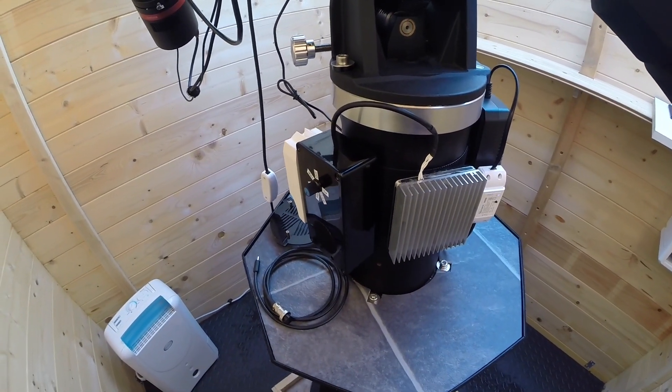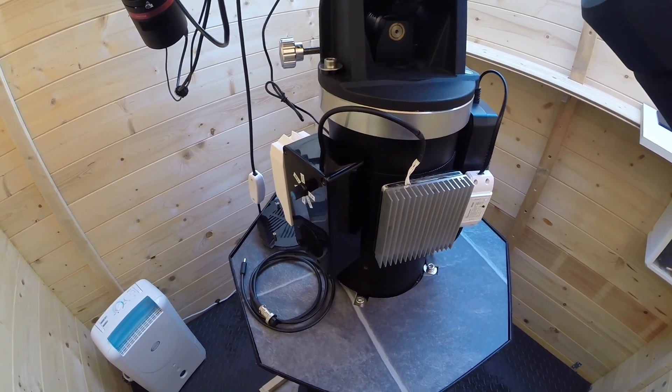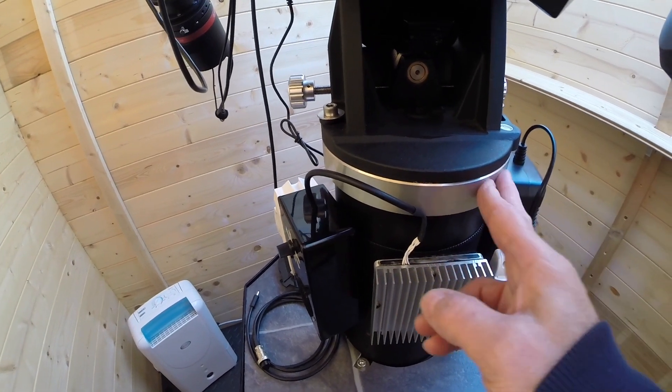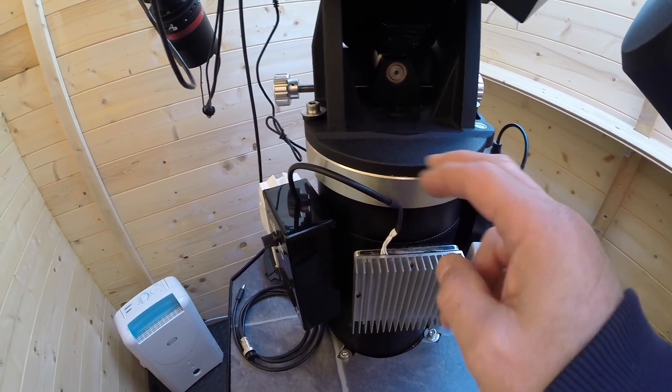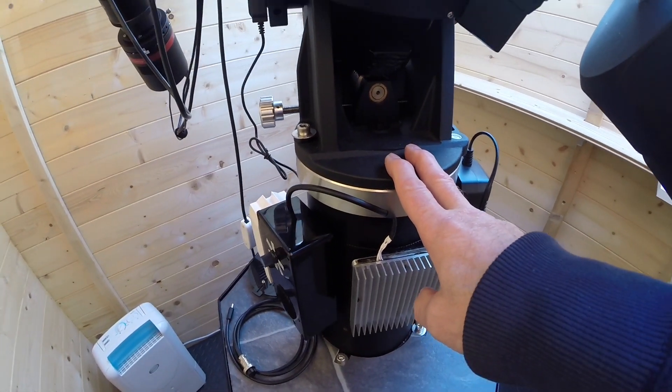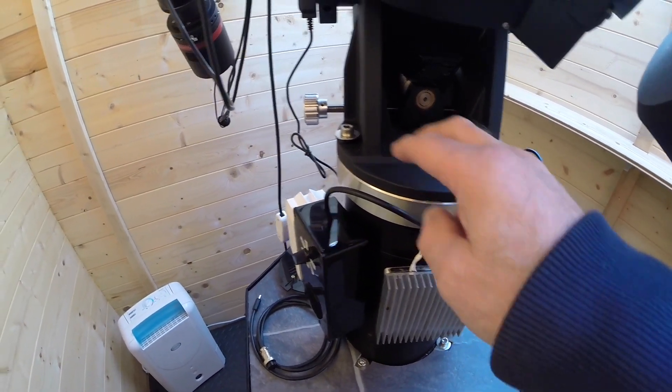As I'm quite tall, the extra height is useful if I'm doing things or viewing at the eyepiece. There's also a pier adapter plate — an old one, but extremely good. It's got a nylon insert in the top which allows adjustment to be very smooth when you're adjusting the azimuth — absolutely brilliant.